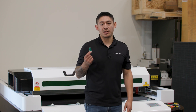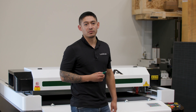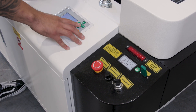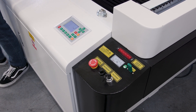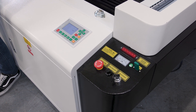The next thing to do is bring the USB thumb drive, plug it into the control, download the file, and run your cut. Now that we have the file loaded on, we're going to want to frame it, make sure that it's within the parameters, and then we can start.